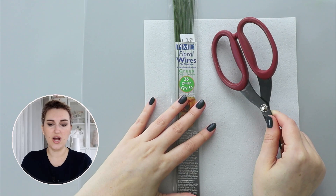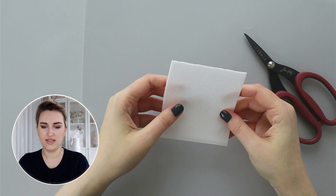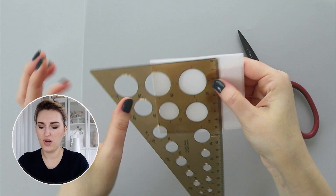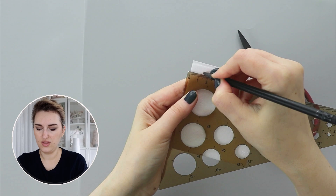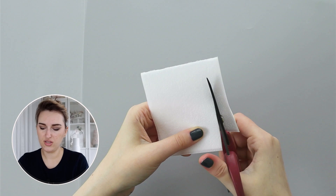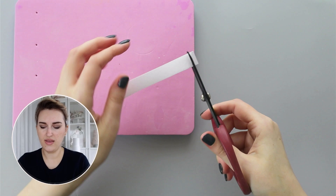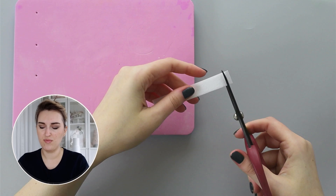To cut my wafer paper flowers for my baby's breath, I folded my wafer paper first because I find it's easier to cut when I have three layers. I'm going to cut roughly about one and a half centimeters strip — about a little bit less than half an inch. Then I'm going to cut it into one and a half centimeters, or half an inch by half an inch squares.